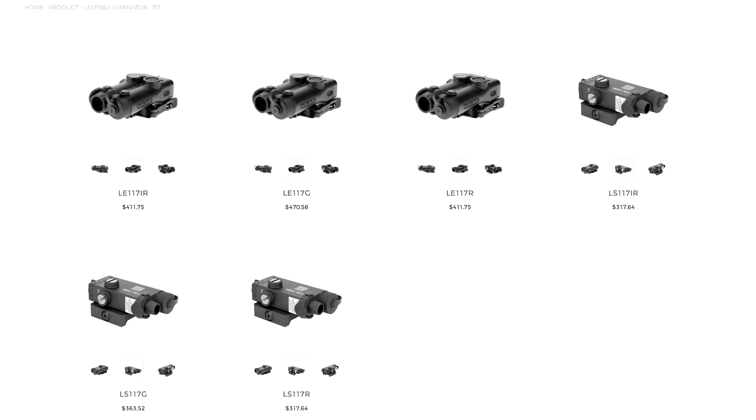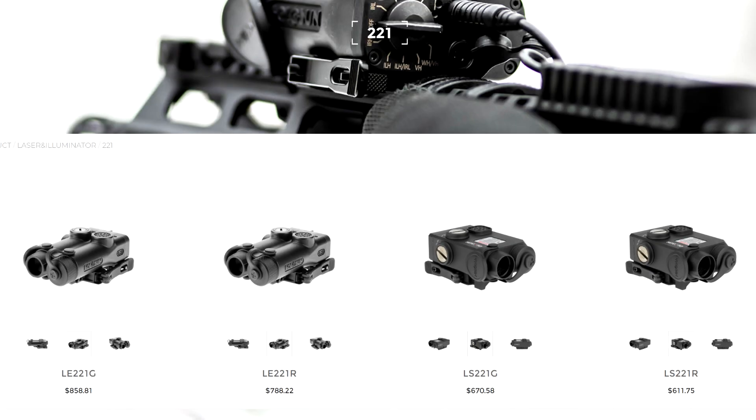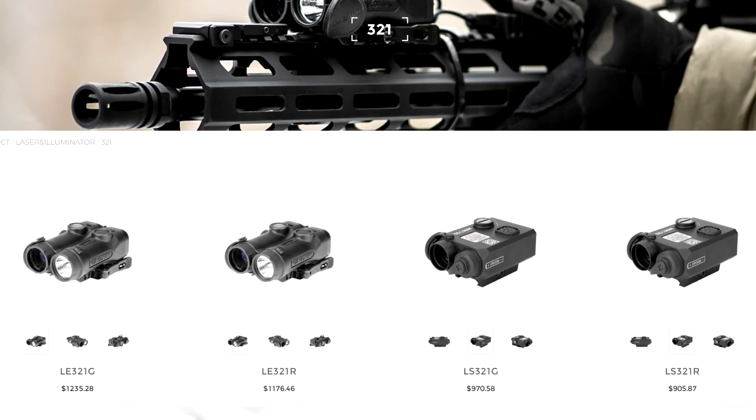The 117 is available in an LS version — either red, green, or IR — and it's available in an LE version, also red, green, or IR. They have other units such as the 221, which is a dual infrared and visible laser, available with a red or green visible. They've also got the 321; I reviewed the LS version of the 321.